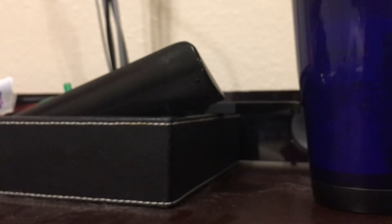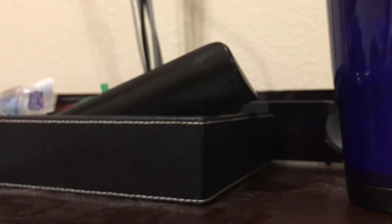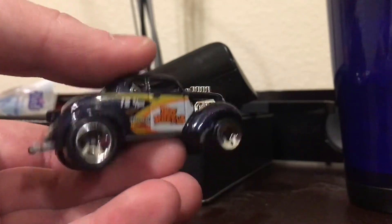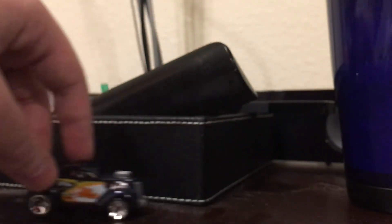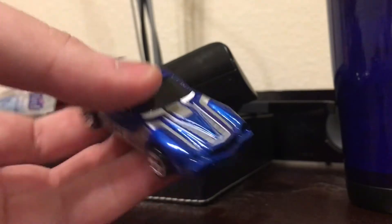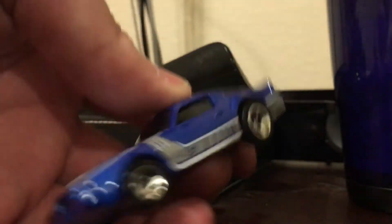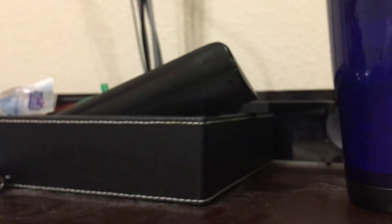Then I have a Corvette Z06 convertible — it looks a little basic. Next up is Passengasser. This is a really weird name for a very weird-looking car. Next up is the Camaro Z28. This is a really cool-looking design on this one. It's got a metal body and a plastic base, and that's really good. It's got a very hollow body.